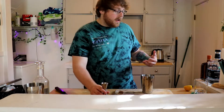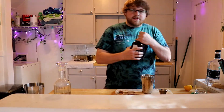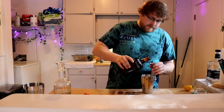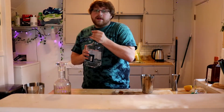Alright, now we have our acid. We're gonna add 0.25 ounces of simple syrup. Now for the other ingredients: we're gonna add 0.25 ounces of Cointreau to the tin. It's not much orange liqueur but it makes a difference — it surely does.